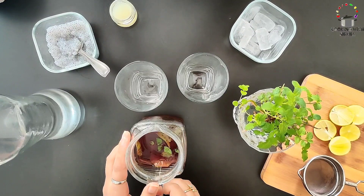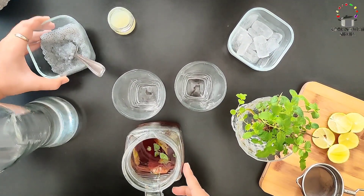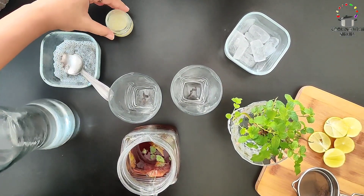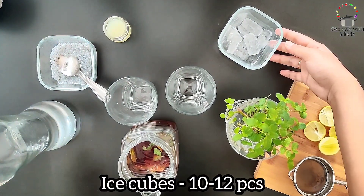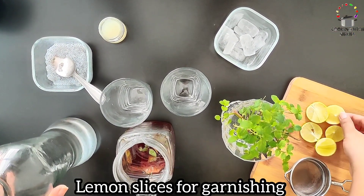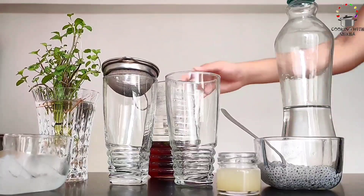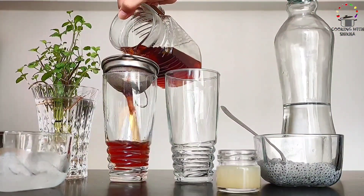We have chilled the iced tea for 15 to 20 minutes. We have strained the basil seeds — now we have only the soaked seeds. We have lemon juice, a few ice cubes, a little water, and lemon slices for garnishing. Let's start assembling our iced tea. First, we will strain the iced tea into our glasses.